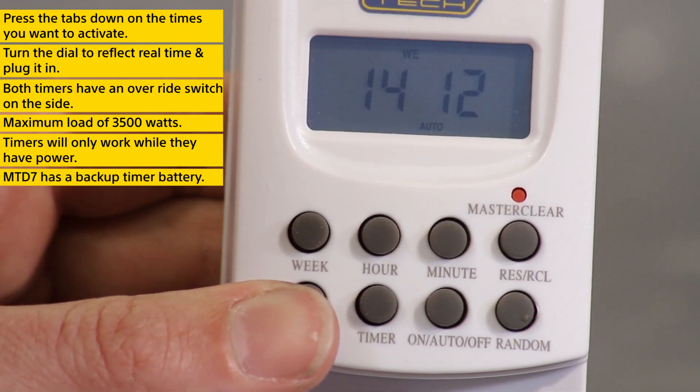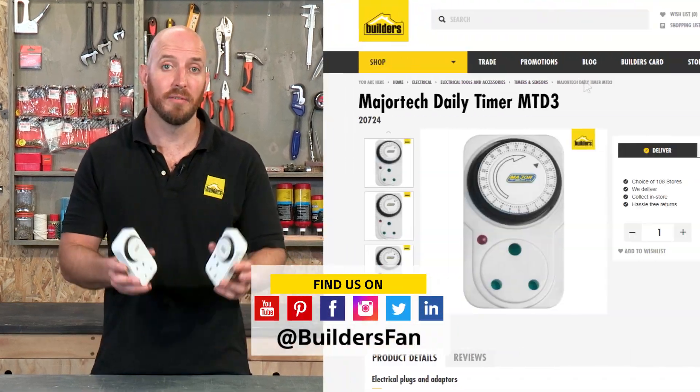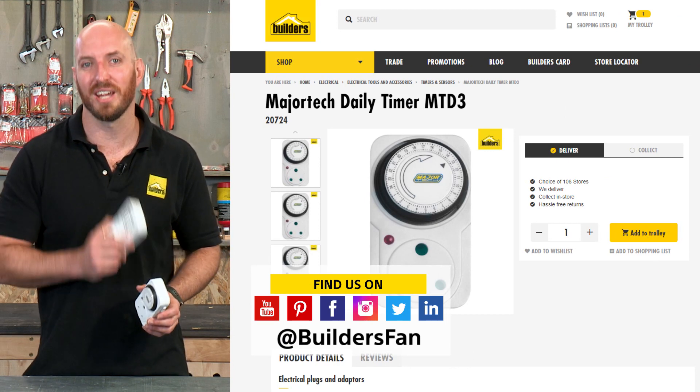For an option with a backup battery, check out the MTD7. Overall, a great option for automating your appliances. These are just some of the timers available at Builders. For more, visit the Builders website or check out the YouTube channel.